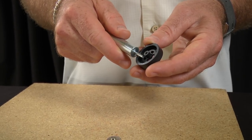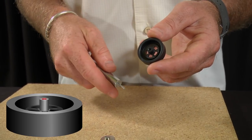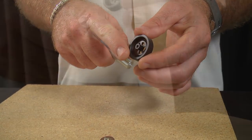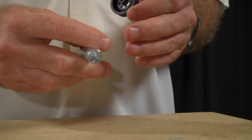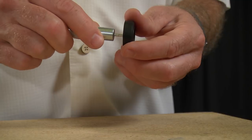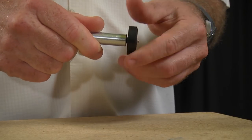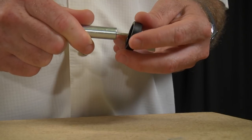The first thing we need to do is ream the wheel bore, and this is the process of removing mold flash and correcting any imperfections in the bore itself. To do this, start with the squaring end of the shaper, making sure it's not the coning end. Insert the pin into the bore on the back side of the wheel and twist the wheel onto the pin several times until the bore is clean and free of resistance.